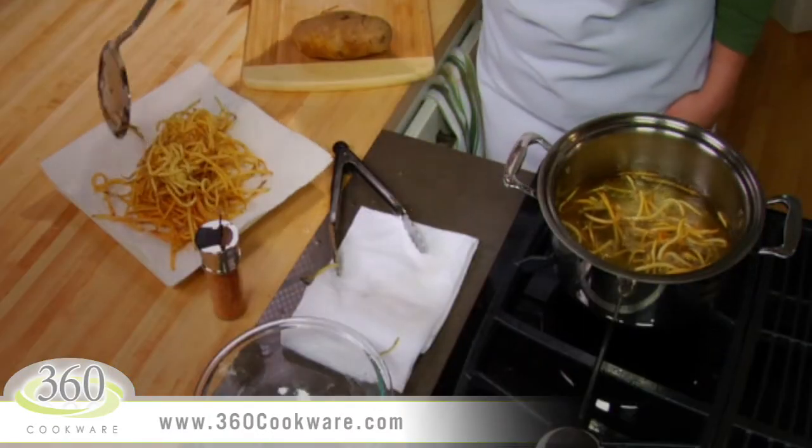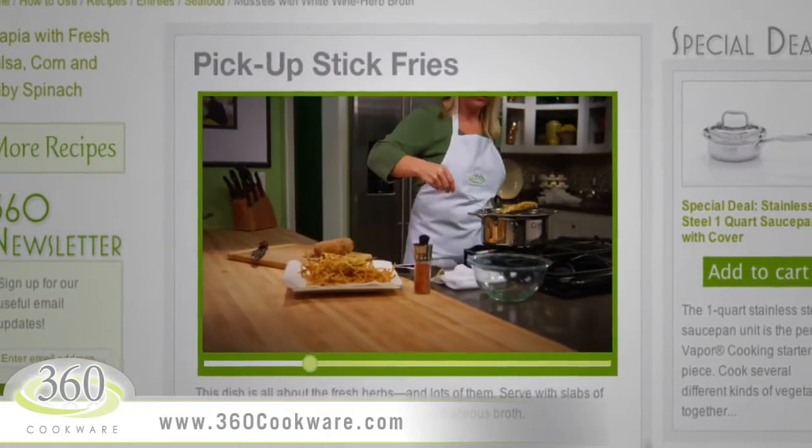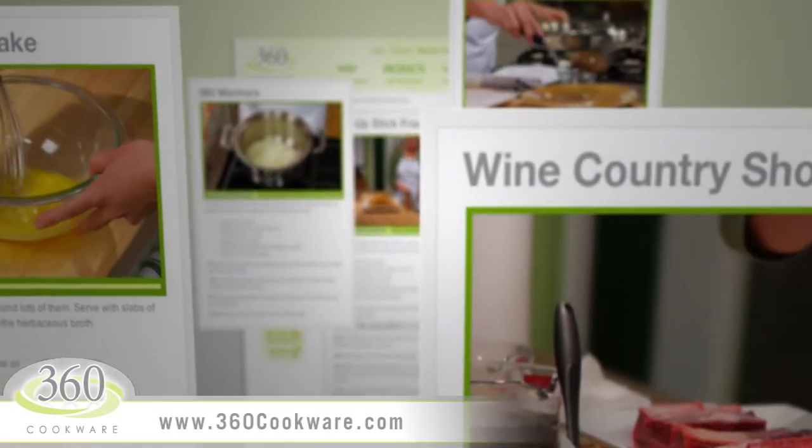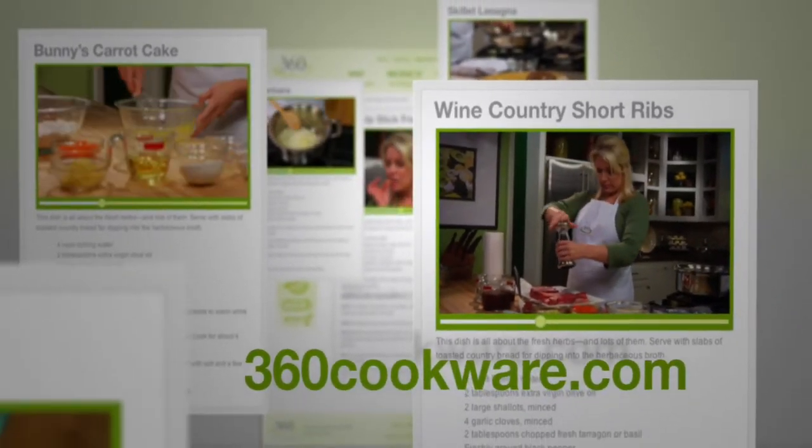These are great with our pickup stick fries, so be sure to watch that video as well. You can also check out more of our cooking videos and view our complete recipes online at 360cookware.com.